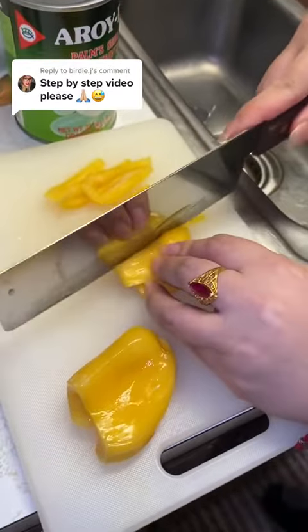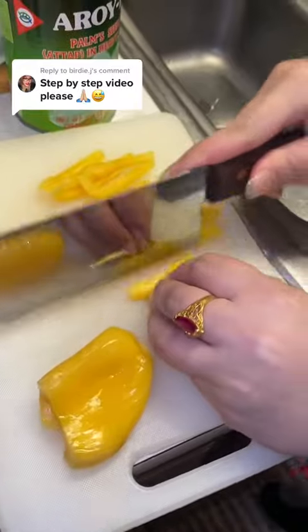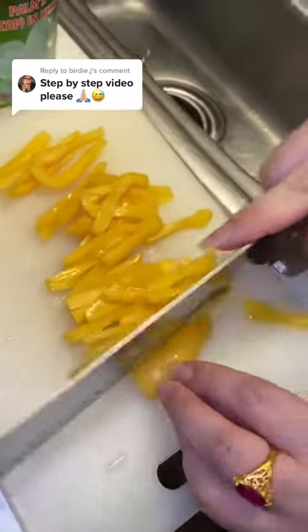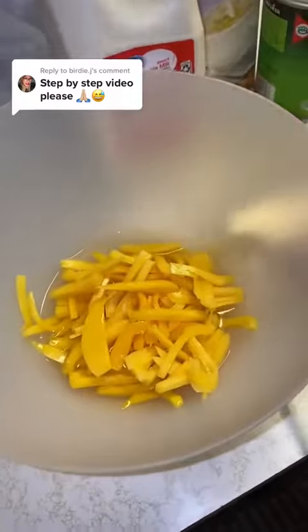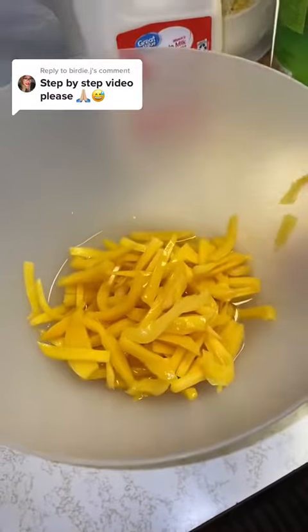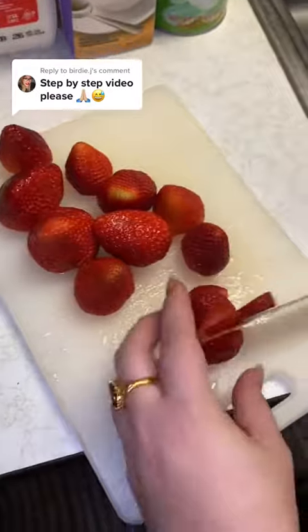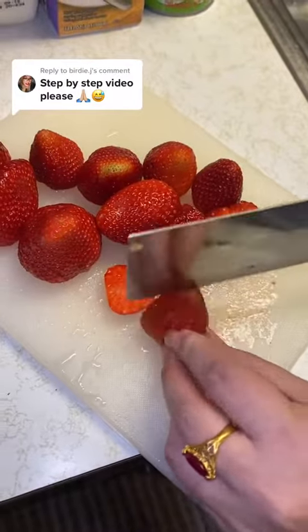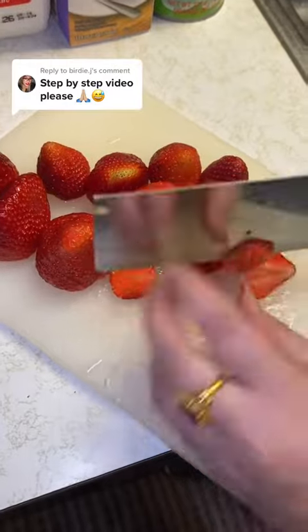I poured some of the juice of each fruit in there and then poured the rest out. I sliced up the fruits — the jackfruit. And then there's the strawberries. Cut them up however big or small you want them, and then add them into the jackfruit.